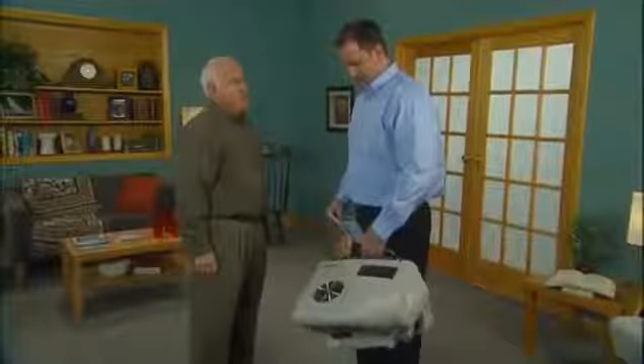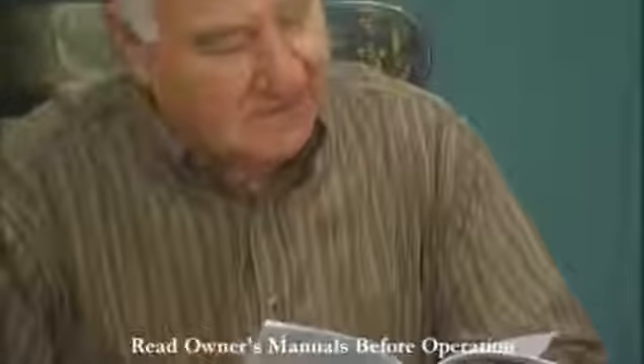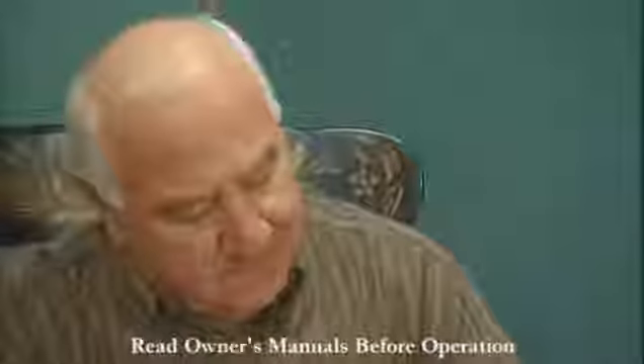This video is intended to provide you with information on the operation and use of your new Home Fill System. It is not a replacement of the owner's and operator's manual or the instructions your home care providers offered when your equipment was delivered. Please be sure to read and understand the owner's manuals your home care company has provided before using your Home Fill System.